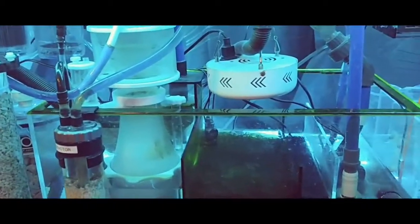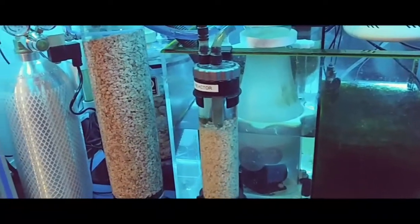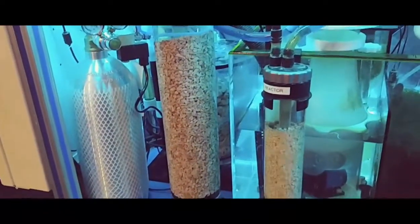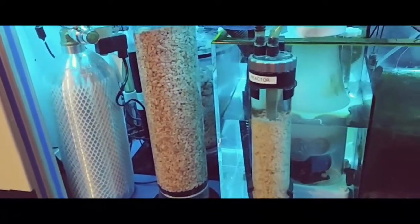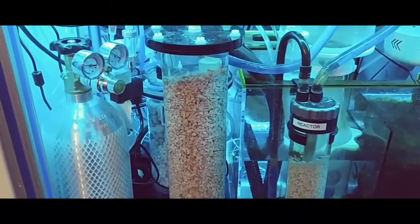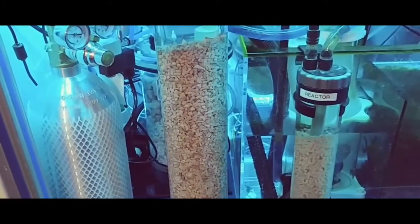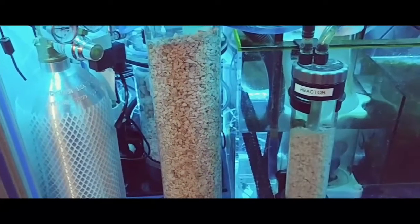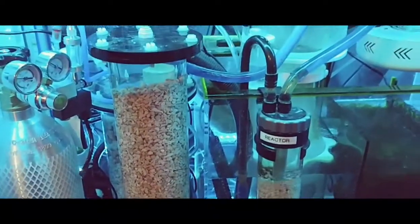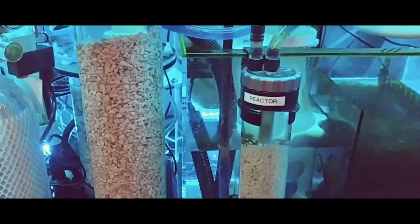Hey guys, just wanted to do a short little video here today. I've got my calcium reactor all set up and running. Hopefully this all works out — I've been trying to get this thing dialed in all day and doing a lot of testing to see where my levels are at. My levels are pretty stable.